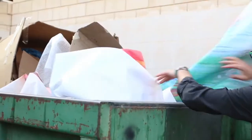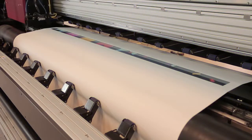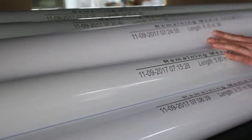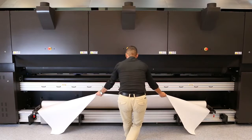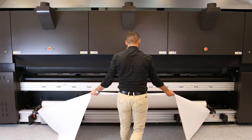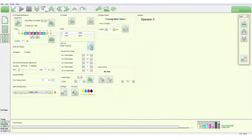Instead of running out of media before a job is completed — causing you to reprint from scratch — you can know the exact amount of media remaining on each roll before you load it in the printer. When a new roll is loaded, our software dialog prompts you to enter the media length.